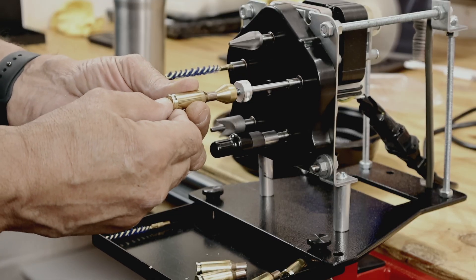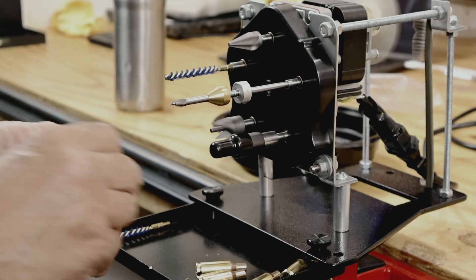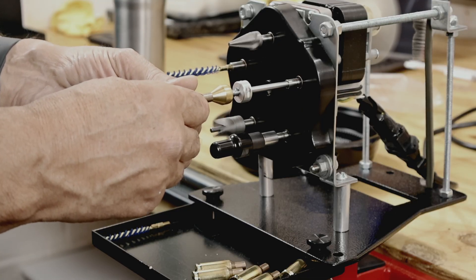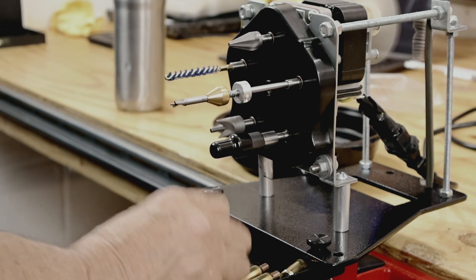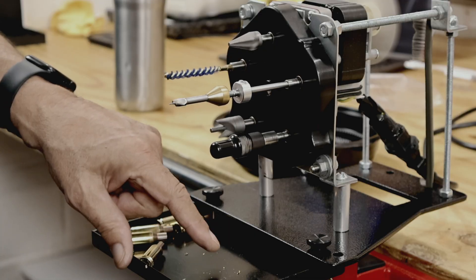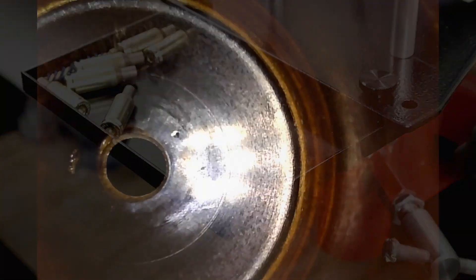You can actually put your thumb on the back of it because the point doesn't come out that far. That's all there is to it. Can you see all these brass shavings? Those are all the brass shavings you get. Let me get everything set up and I'll show you the before and after.